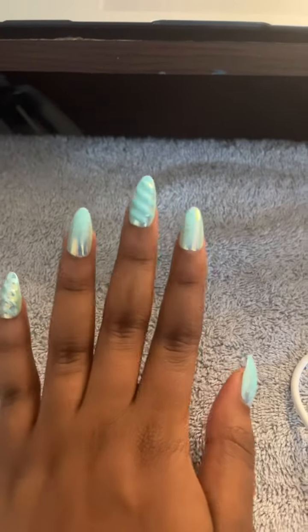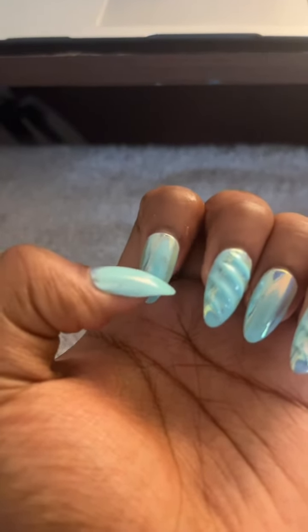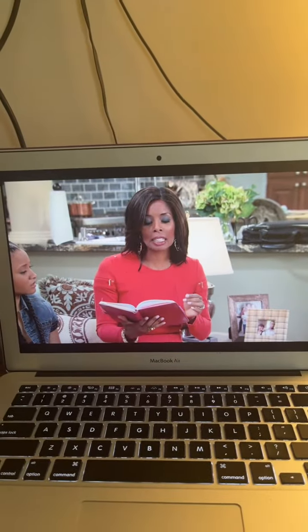Hello TikTok. So I'm going to be doing a new set of nails. These are just some regular press-ons. If you zoom in, you can really see the messed up part right here. And yes, I'm watching some TV as I speak.